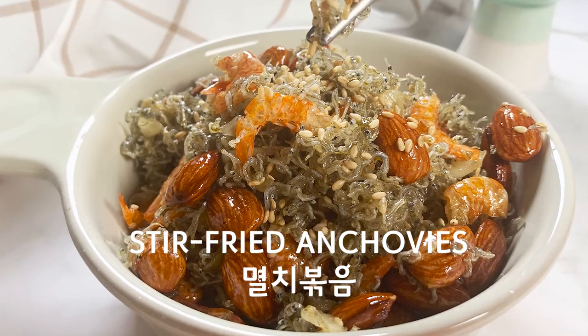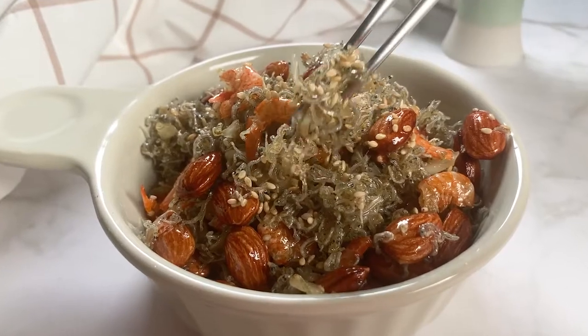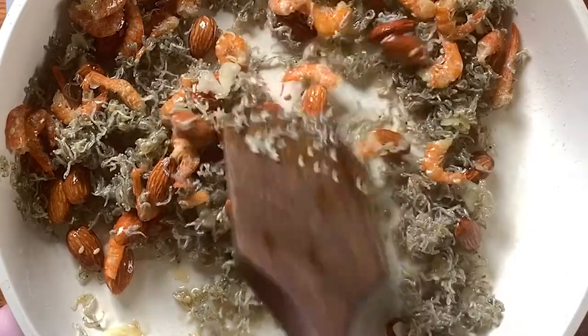Myulchi Bokkeum is one of the basic side dishes which is yummy and nutrition-packed. There are tons of different recipes from sweet to spicy. Today we will make Myulchi Bokkeum with a perfect balance of sweet and salty flavor, and with extra texture from almond and dried shrimp.